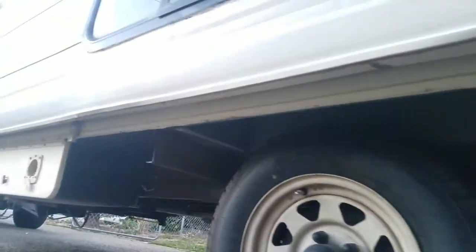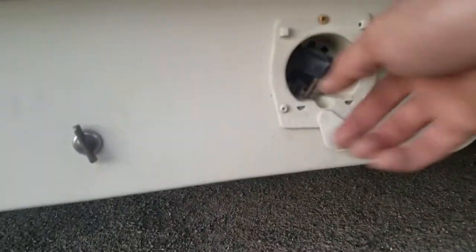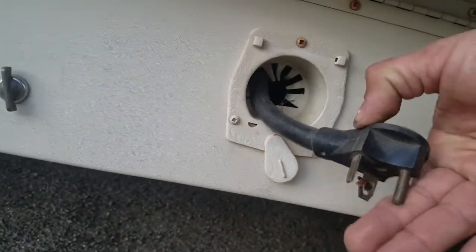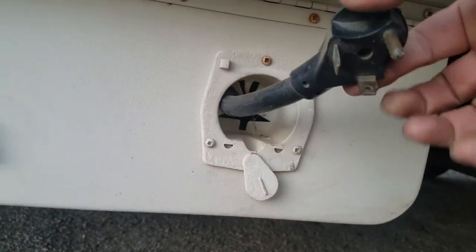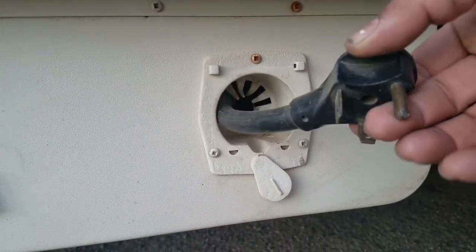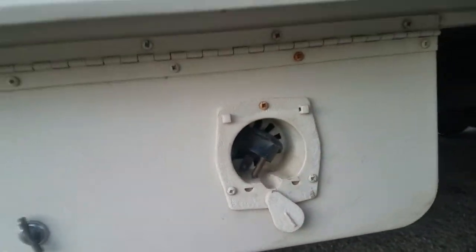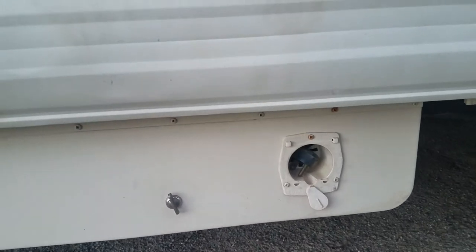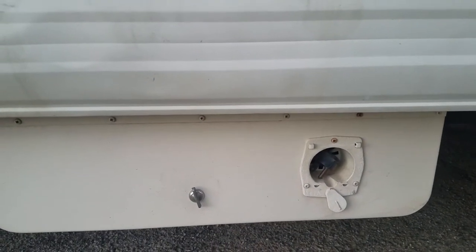Some people wanted to see the underside — that's the best I can do. This is the plug-in for your 30-amp connection, wherever you take it to campsites. We have adapters — a 50-amp adapter, and adapters for the regular 12-volt plug.